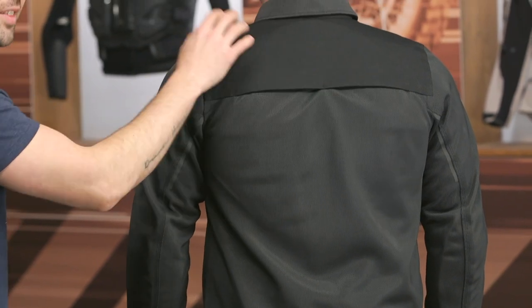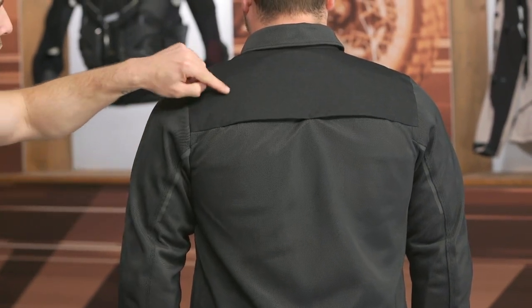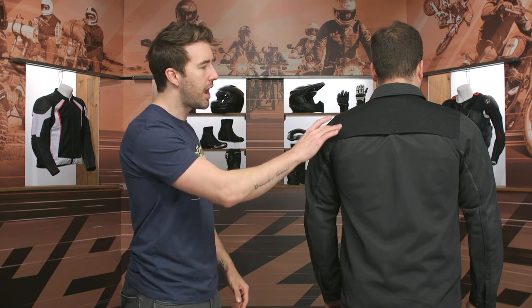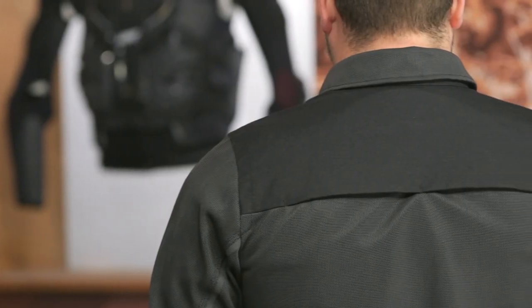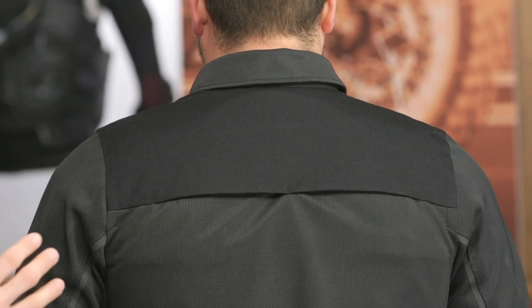Very straightforward on the back. This is actually a PWR ripstop material — you can see that grid pattern in there. So if something tears on the back, it shouldn't just completely unthread everything. I do enjoy seeing some of that ripstop material incorporated, though we could have used a little bit more throughout the overshirt. No back protector is included, but you have a pocket on the inside where you can throw in back protection if you wish.